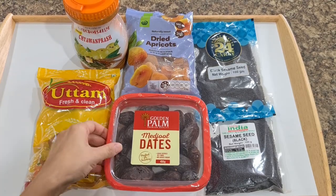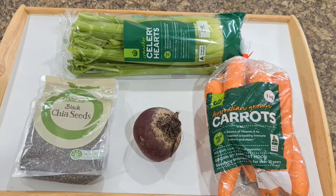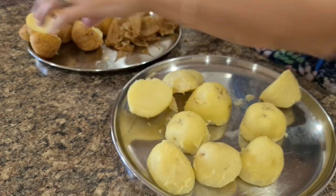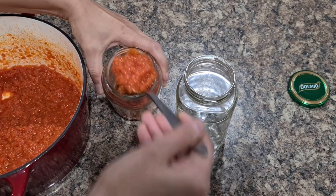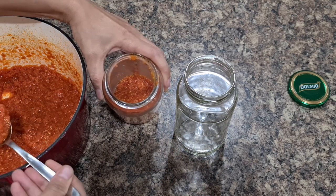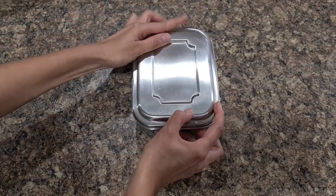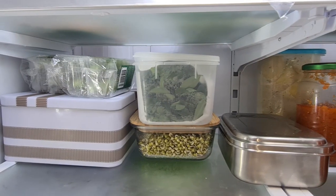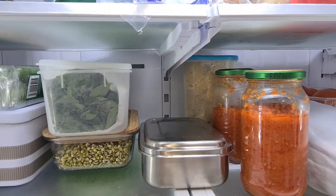So in today's video I will show you how I set up my weekly menu, what factors I consider while setting up my menu, making a grocery list, etc. Next I will show you what pre-preparations I do on a weekly basis, which is the core or most important part of weekly meal planning. Lastly, I will show you a few recipes which you guys have requested repeatedly. So let's get started with Indian vegetarian weekly meal plan and prep.